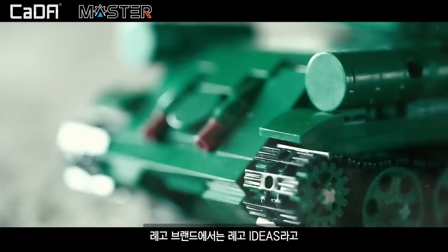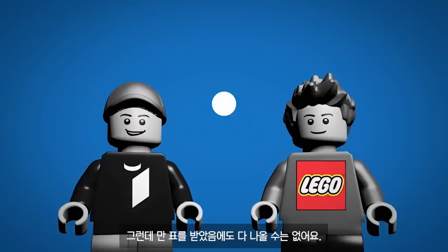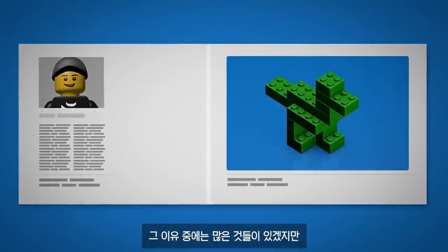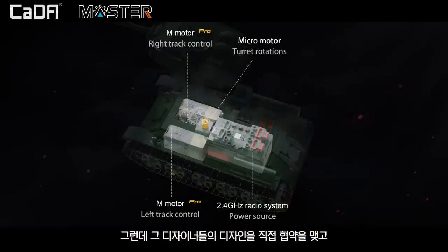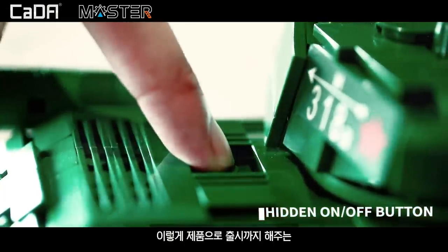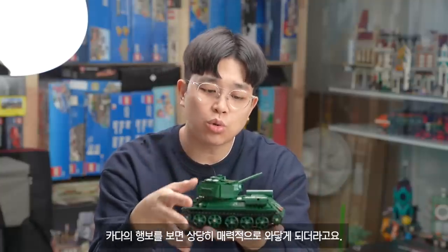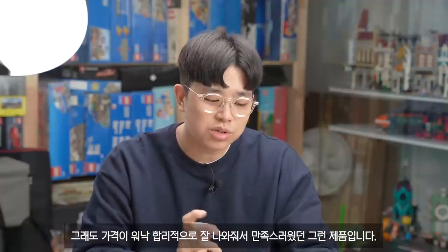LEGO's brand called LEGO Ideas has a lot of designers who design products. Many people contribute to it, which is why there are so many things available. I think designers can really make a product like this work. It's a lot of fun — I think it's really good for the product.